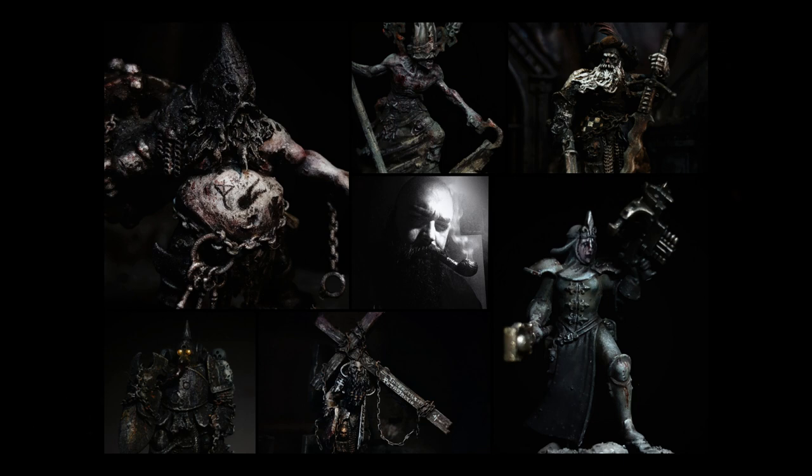Due to the high requests I received on social media platforms such as Instagram, Facebook, Discord and Reddit, I've been making a series of painting tutorials, in which I'll be sharing with you my personal understandings and the basics of grimdark painting, and the whole mentality behind it.